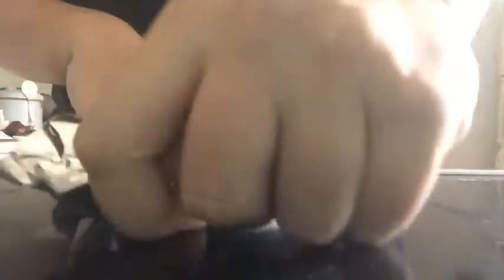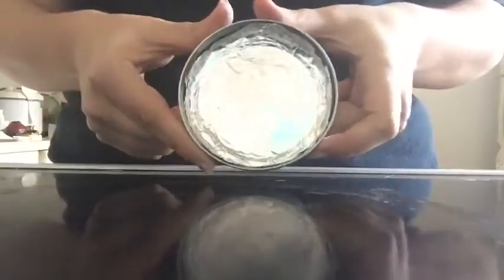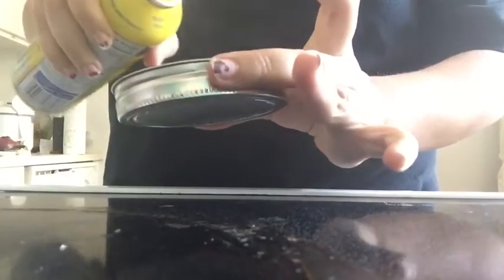Now we're going to do the second sheet. And that's how it should look like. Now we're going to spray the pan.